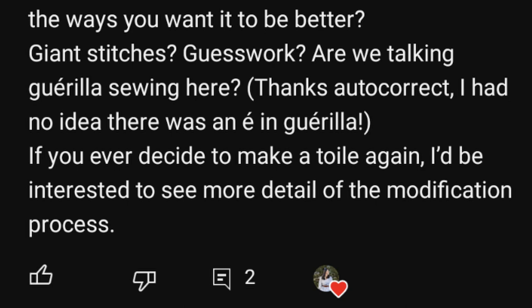On my last video, I had somebody ask if I would show my process for taking a muslin and making adjustments so that it fit well before making the final garment. And I have to admit that I don't make a whole lot of muslins, so I'm not real sure what that process is. But I figured I would take this opportunity to go through it with you guys and maybe figure out what my process is. Is there a right way to do it? Is there a wrong way to do it?